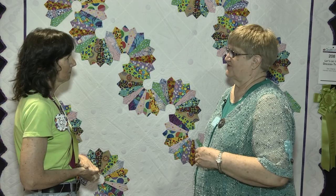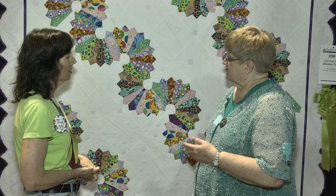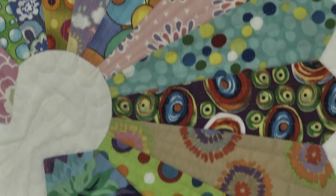Anybody who has put a binding on a double wedding ring will appreciate the beautiful job that you've done on this edge — because it's very similar. So how long did it take you to make this quilt? I think I have around 300 hours total, maybe 150 or so in the quilting. It was a few months.